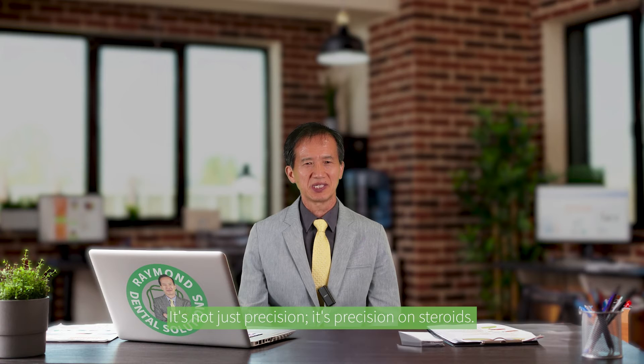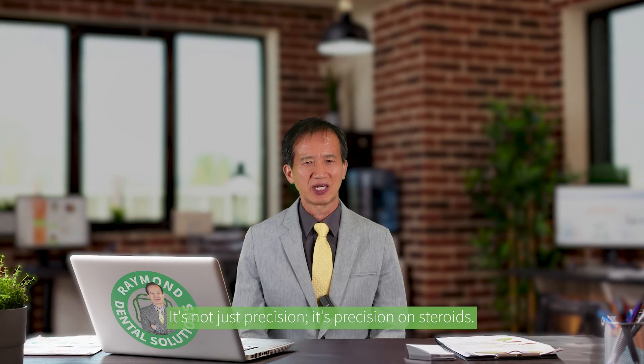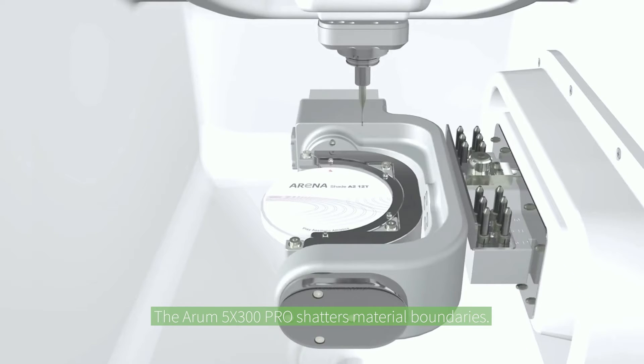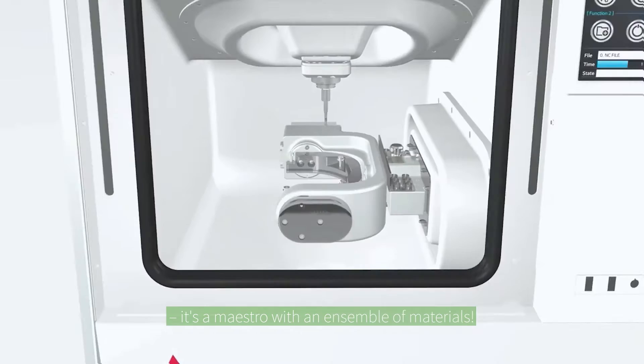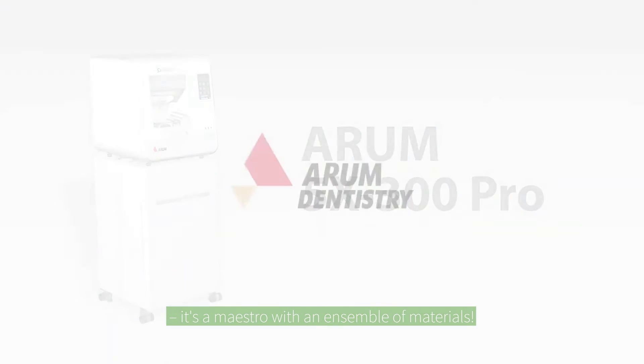It's not just precision — it's precision on steroids. The Atom 5X300 Pro shatters material boundaries: zirconia, PMMA, PEEK, lithium disilicate, nano composite, wax. It's a master with an ensemble of materials.